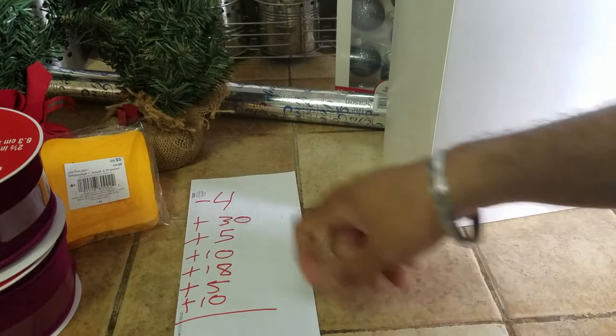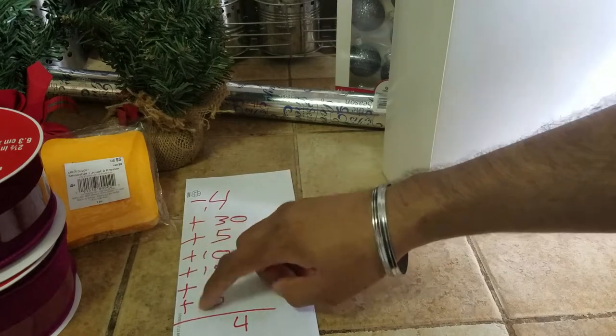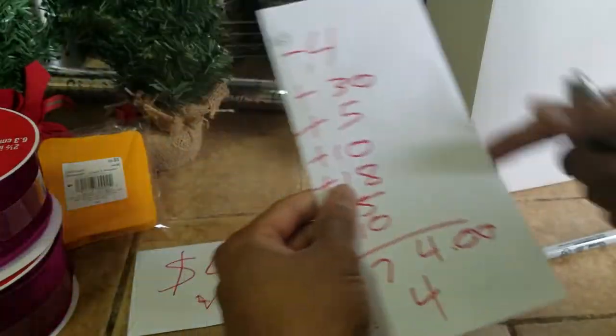Grand total: five plus five plus eighteen plus eighteen minus four is... carry over one — three, four, five, six, seven. So was it worth the four dollars? Based on my calculations...